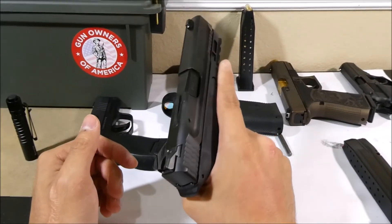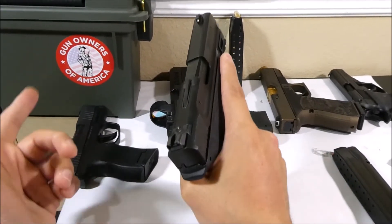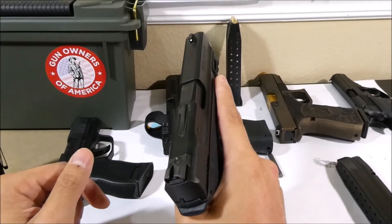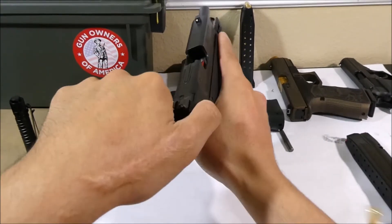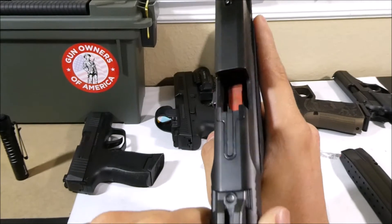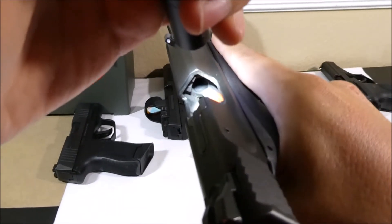If you're at the range and shoot all the rounds in the magazine, the empty magazine will automatically lock the slide back. I'll simulate shooting three rounds to an empty magazine by only racking the slide. As you can see, the empty magazine locked the slide backward, and at that point you can also visually inspect the chamber and make sure that it's empty.